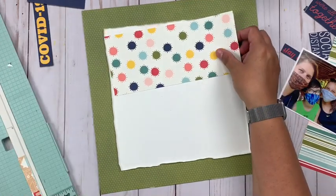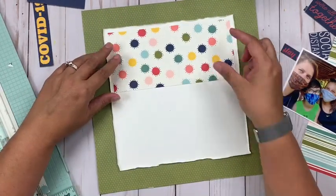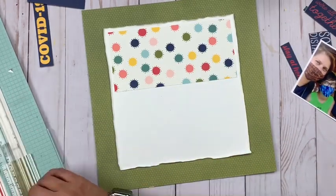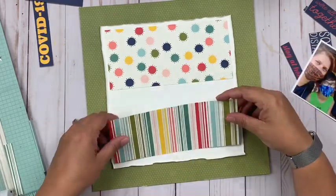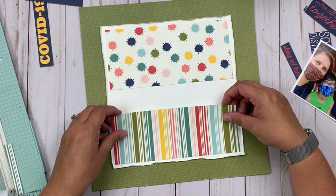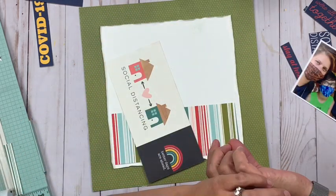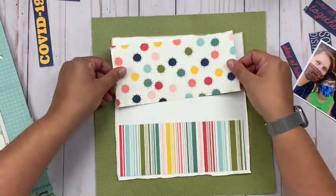How are you doing it? Are you doing a whole mini album, or are you doing just layouts that carry on kind of as normal? I have not done anything but just adding regular traditional layouts into the mix, and so today's will just be one more that helps mark that time. We are wearing our masks in this one.